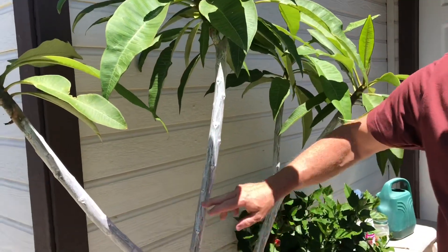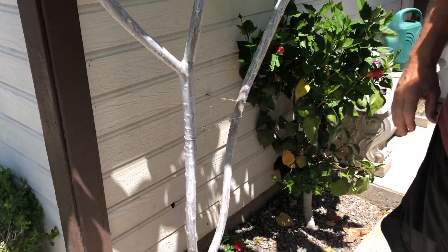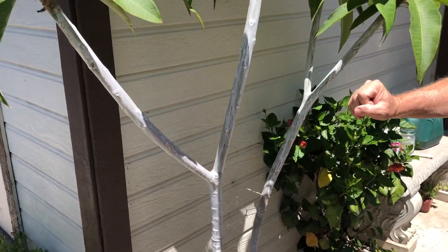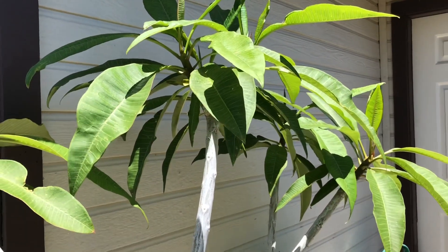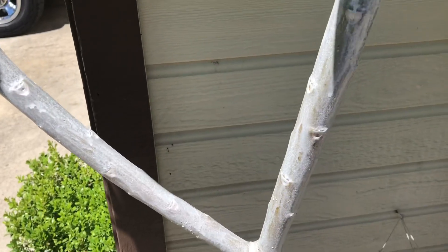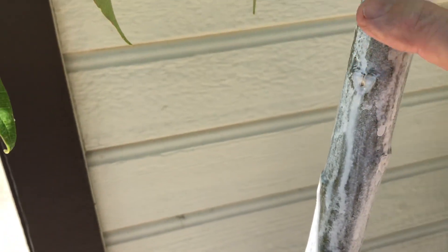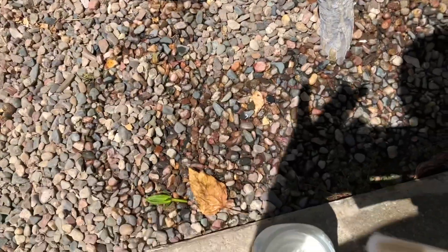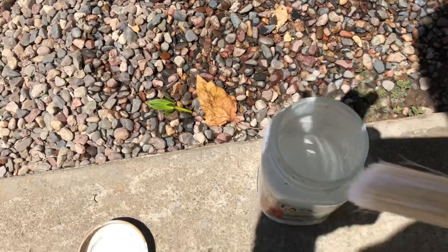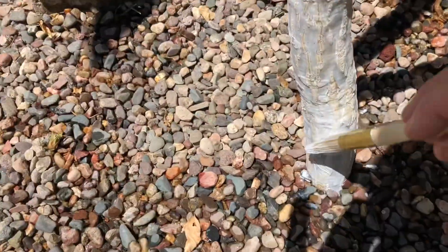First thing I do is I make sure to whitewash the trunk. Anything exposed to the direct sun, you want to whitewash it. I use a white latex indoor paint mixed 50% water — so it's a 50-50 mix. It's important for you to get every square inch of the bark that's facing the sun, all the way down to the ground.